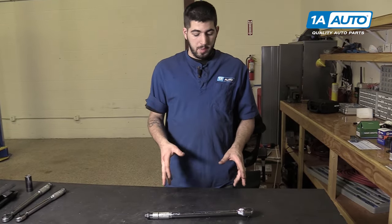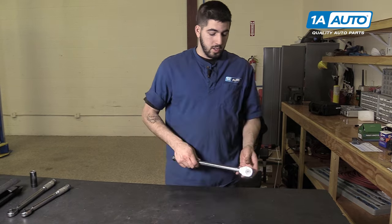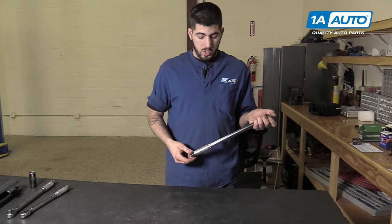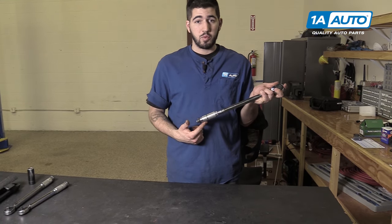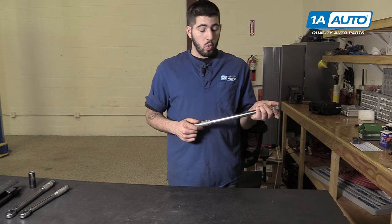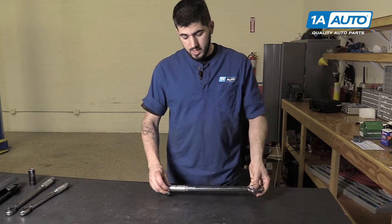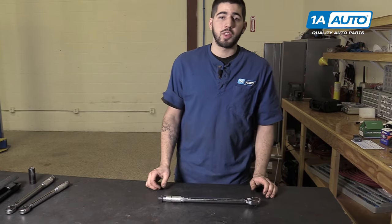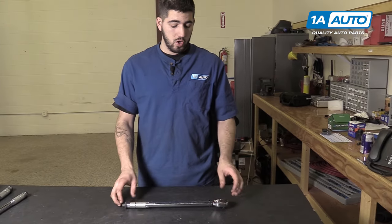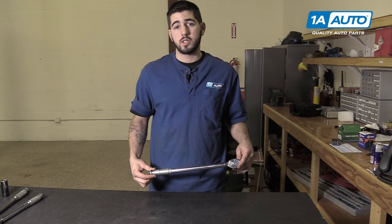One more important thing: your torque wrench is not a breaker bar. Yes, it's half-inch drive and it's a long wrench so you get good leverage, but it's a precision instrument with specifically calibrated springs. Using it as a breaker bar, dropping it, or leaving it with the spring compressed for a long period of time are all things that will put your torque wrench out of proper calibration. For best results, be sure to have it professionally calibrated at least once every year or 5,000 cycles.